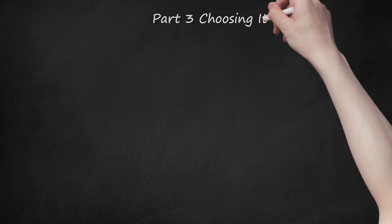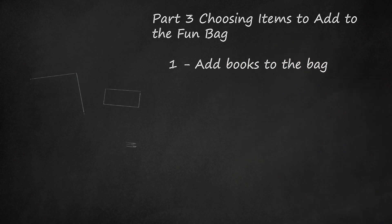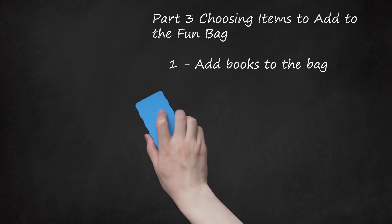Part 3: Choosing Items to Add to the Fun Bag. Add books to the bag. Depending on the ages of the kids, put different books into the bag. Being able to read and show books the kids haven't seen in their own collection will keep them entertained and interested. Children under one would enjoy baby board books with rhythm and short stories. Books that you can touch and feel are also great. For example, 1 to 4-year-olds would enjoy Dr. Seuss, 5 to 7-year-olds would enjoy early reader books, and 8-plus-year-olds would like good chapter books.